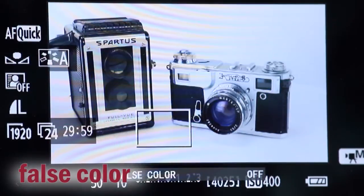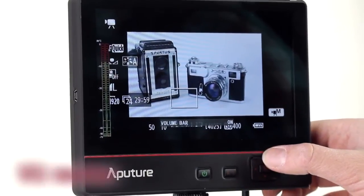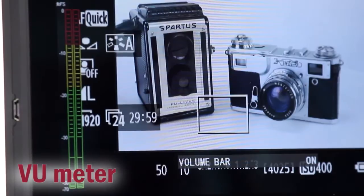We've also got false color, also an aid in exposure. And then my favorite — the VU meter, that can stay up full time too, and that's where you can see your audio in real time as you are recording. Very, very beneficial, especially for those cameras that don't have VU meters built in.